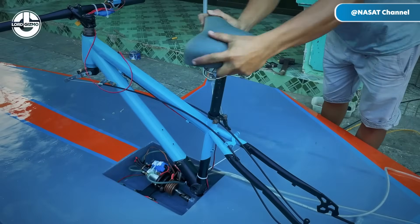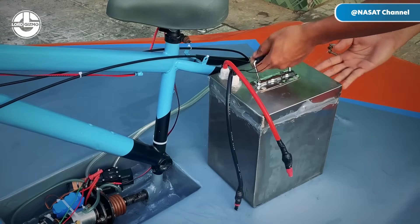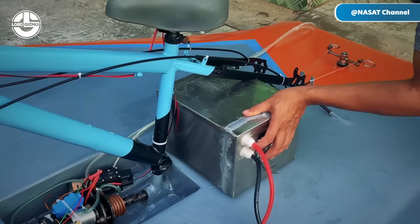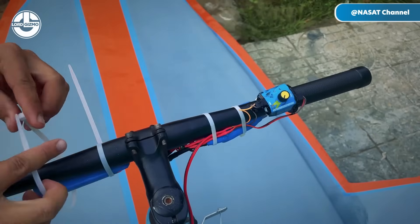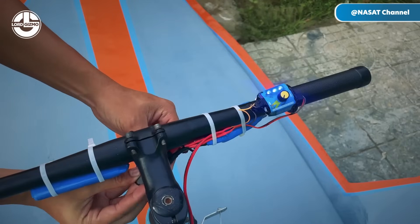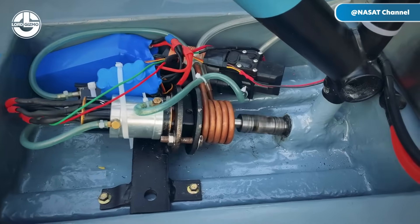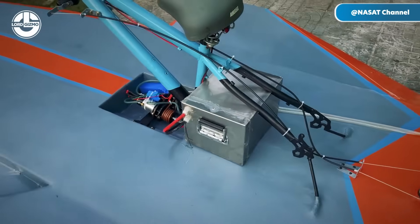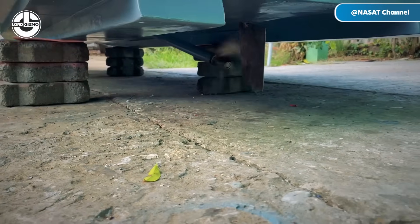Once the seat is securely mounted, Sang proceeds to install the battery that powers the boat. He carefully positions a 12-volt deep-cycle marine battery within a protective compartment, ensuring it's firmly secured to prevent any movement during operation. The battery is connected to the motor and electronic speed controller using appropriately gauged marine-grade wiring, complete with inline fuses for safety, enabling smooth and efficient operation on the water.